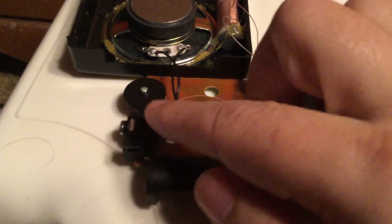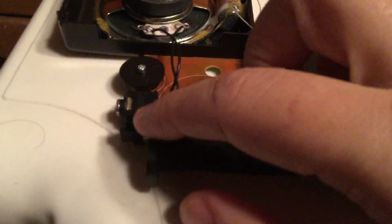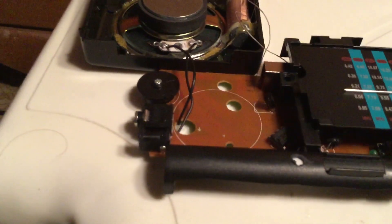Your on and off volume switch here, the headphone jack here which I never used, and your DC adapter here.